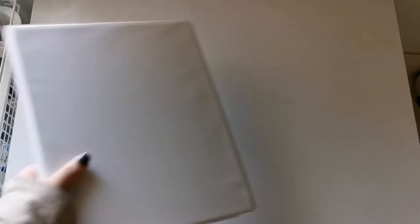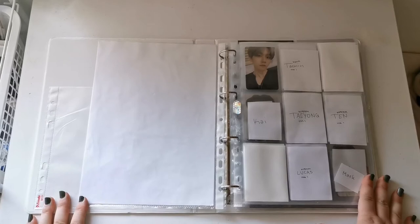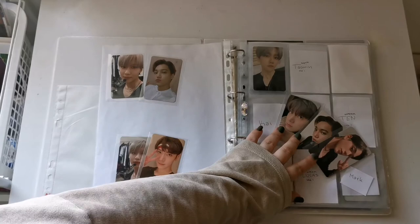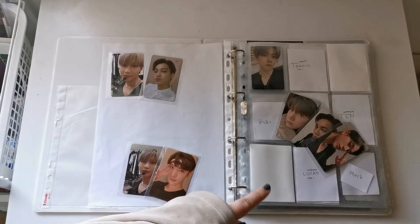Now for my boy groups binder — this is where I keep SuperM even though I have a separate NCT and a separate EXO binder. Because of that I didn't know where to put these, so I ended up putting them in here. If they end up having a lot of cards and I keep collecting OT7 I might give them their own binder. I figured out that these three are part of this set, these two are from the American version, and this one is from the Korean version — matching the Mark card I already have.